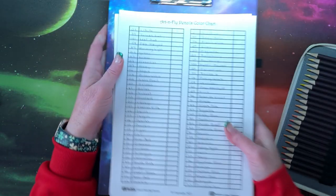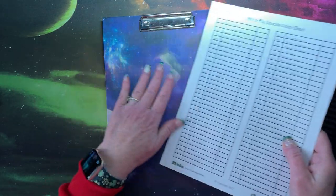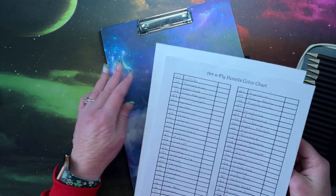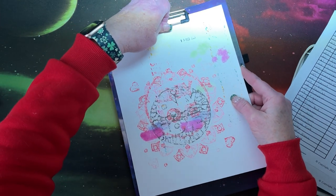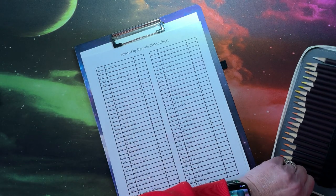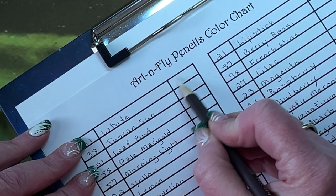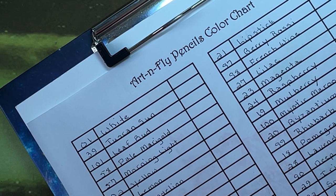As usual, I made up my preliminary color chart. I'm going to color on this binder because the table surface is too soft; I'll put a piece of cardstock behind it. The first one is white, which of course isn't going to show up — but that was number one.